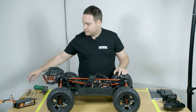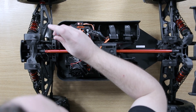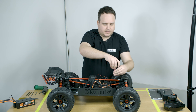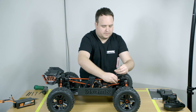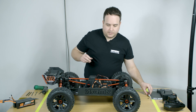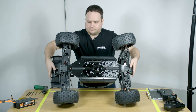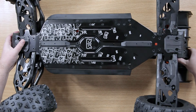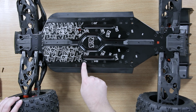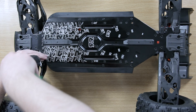Next you need a 2mm hex driver to remove the steering link screw. You then need to access the underside of the car and there are five screws to remove with a 2.5mm hex driver.